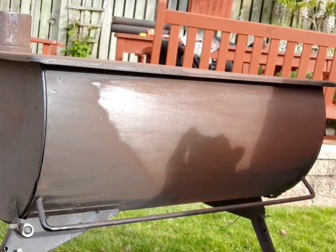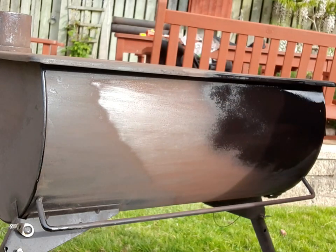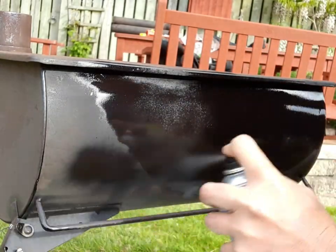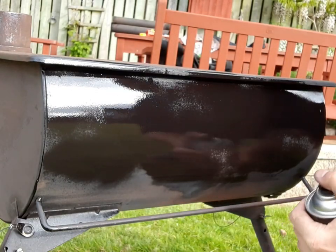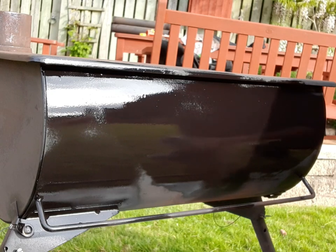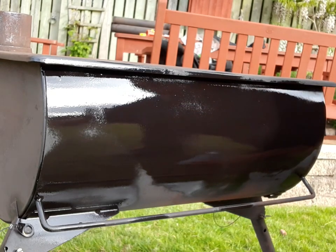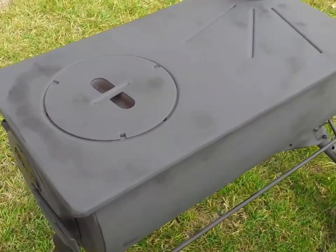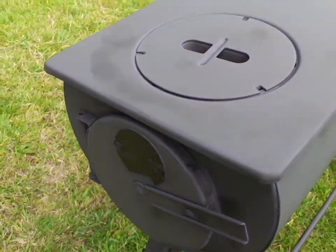Right, here we go. Okay, that's looking like new already — look at that, look at the shine on that! Top banana. That's looking good as new. The paint's just kind of drying off just now. Obviously I'll peel the masking off. I'm going to do the flue parts next.